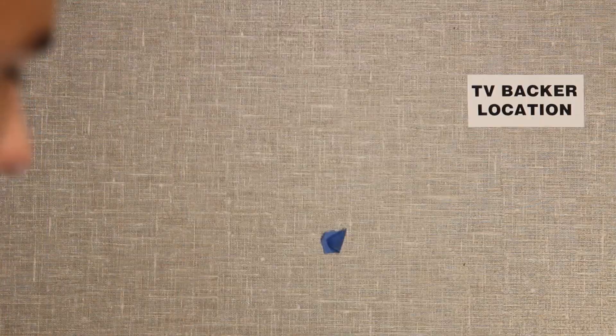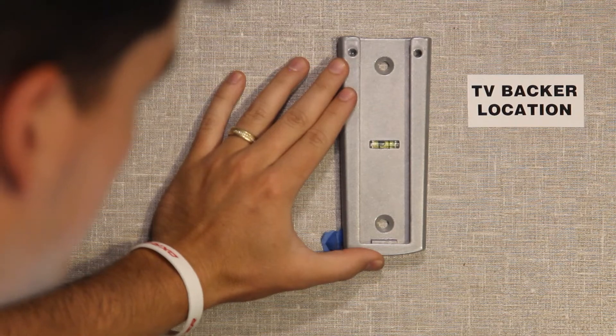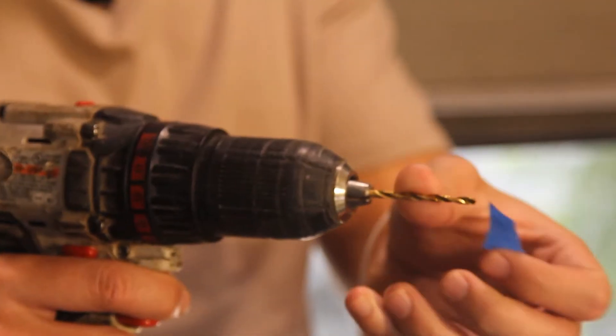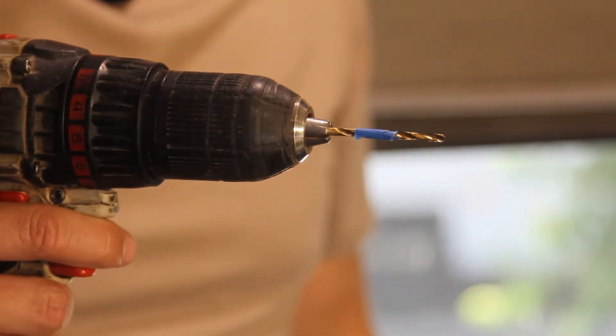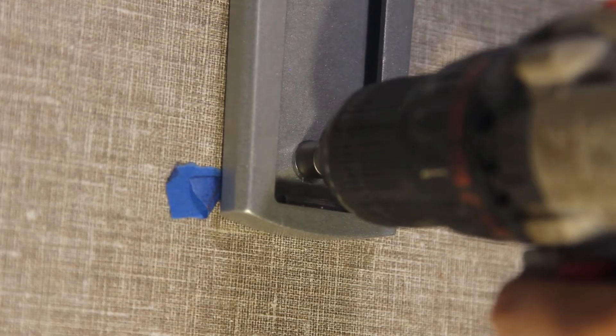Step number four: attach the wall plate. Hold up the wall plate in the location you want it on the wall. This plate has a built-in level for easy positioning. Mark the holes with a pencil. Drill the pilot holes using an appropriate drill bit. Wrap a piece of tape on your drill bit at three-fourths of an inch as a stopping point so you don't drill all the way through the wall. Next, attach the wall plate using one-inch self-tapping screws. Check with your manufacturer if you don't know the depth of your wall, and choose your screw length appropriately.